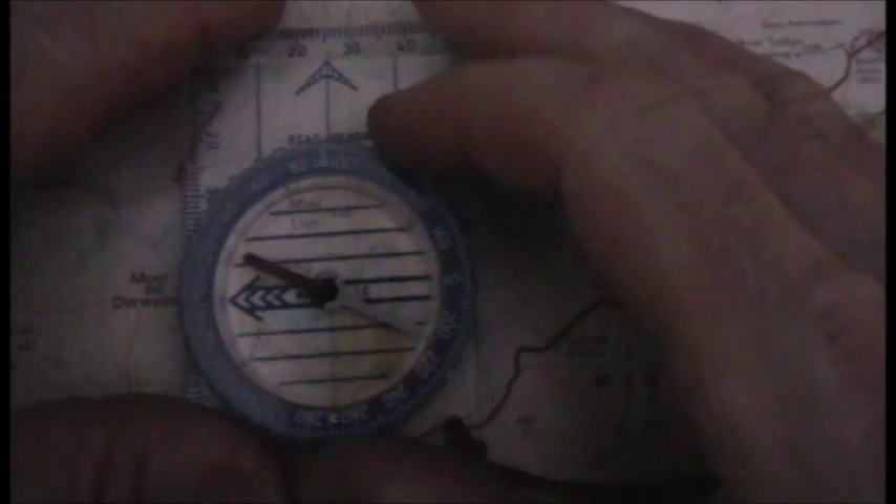The magnetic variation will be shown on the top of your map. Say for instance the variation is two degrees — what you need to do is add two degrees, so just turn the housing until you're on 93.